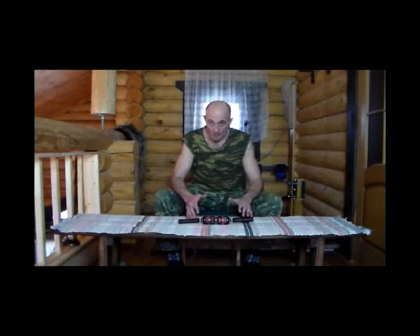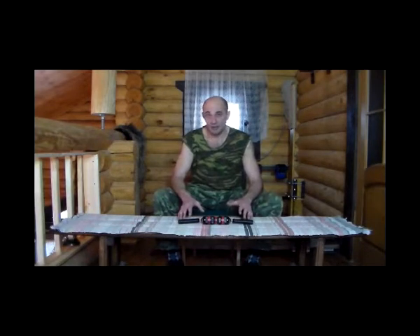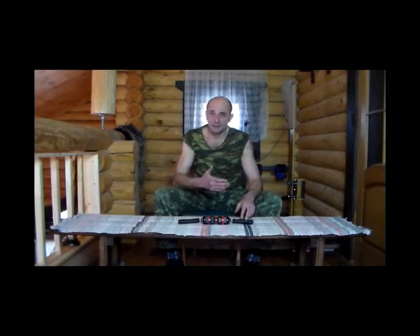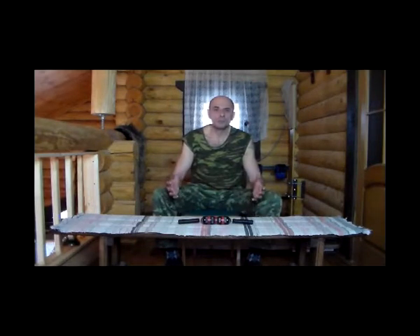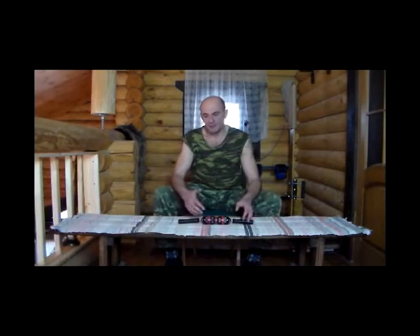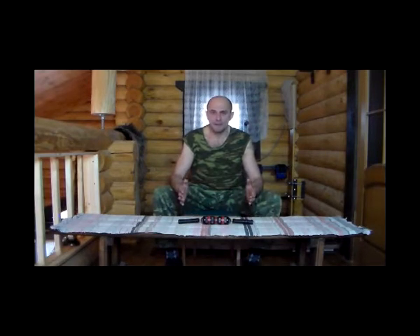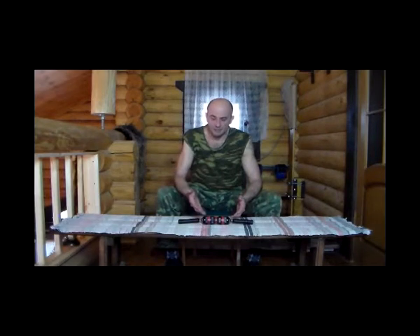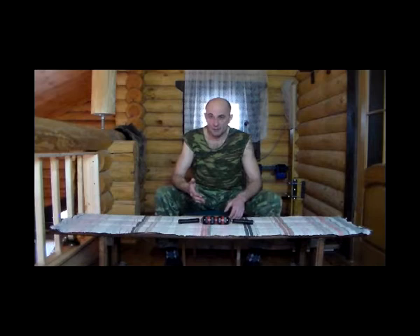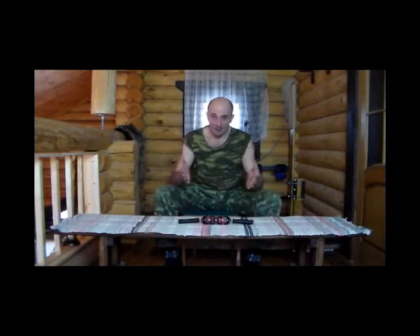И вот после такого вступительного монолога я предоставлю вашему вниманию свой комплекс упражнений — будем считать, что он тоже будет базовым. Потому что огромное количество упражнений существует с этим тренажером. Есть великолепные записи, где представлено несколько десятков комплексов, рассчитанных на определенный период тренинга, с повторениями, подходами и так далее. Этот диск был мне представлен во время покупки тренажера, и в сети, в принципе, эти записи есть.